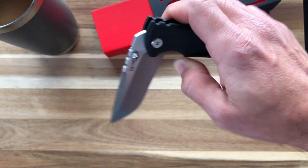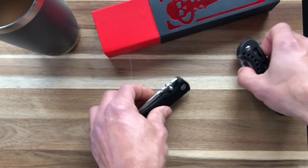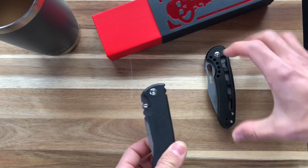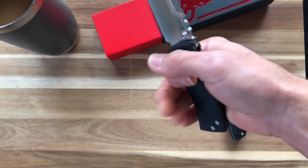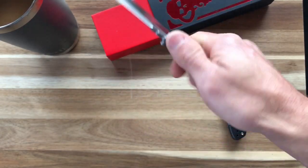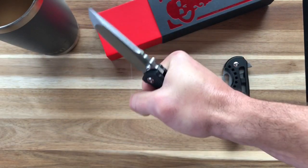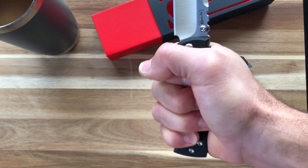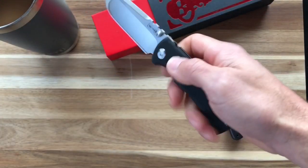Nice detent, not as clicky as the Ferrum Forge. It definitely sucks the blade in. There's probably a little more sound because of the hollow milled-out handle scales. Amazing action. In hand, for my medium-to-large size hands — really thick fingers, beefy hands — it fits perfect. The clip I can feel, but it's nice and wide so I don't think it's going to have a hot spot, though in long-term use I can feel a little bit when bearing down. We'll see how that goes.